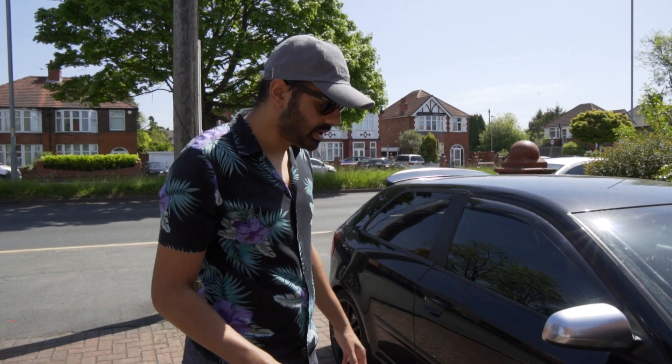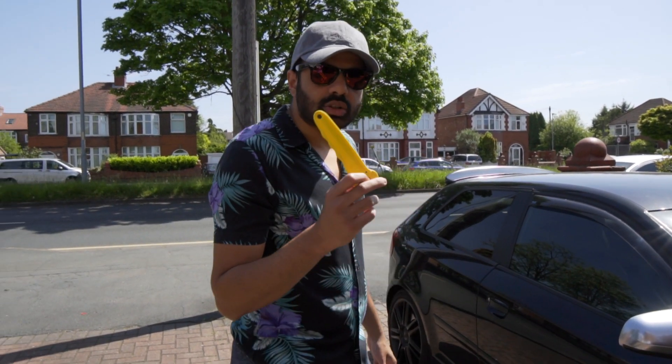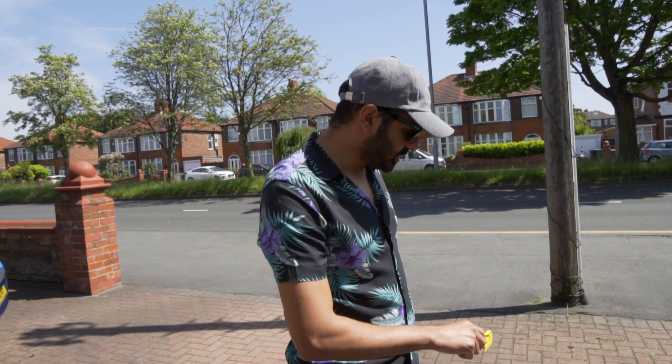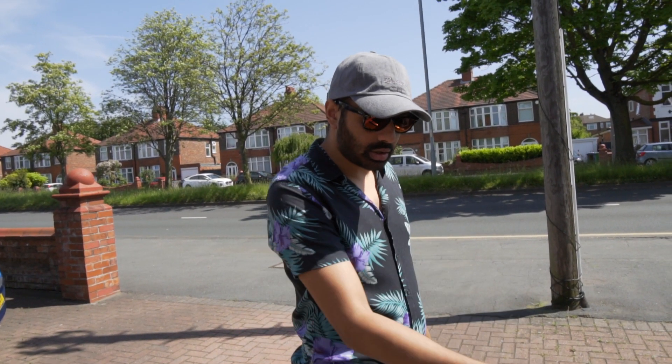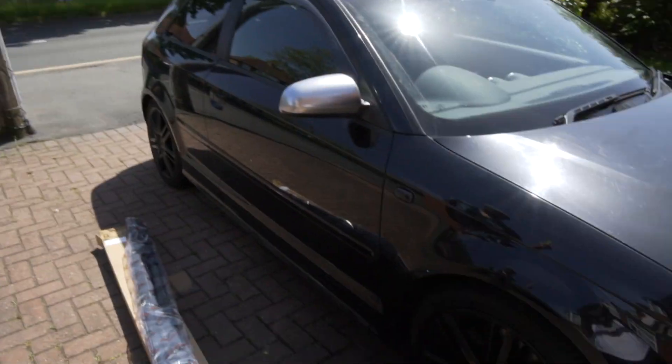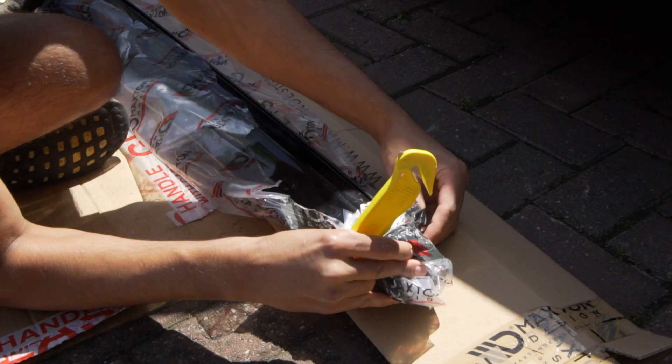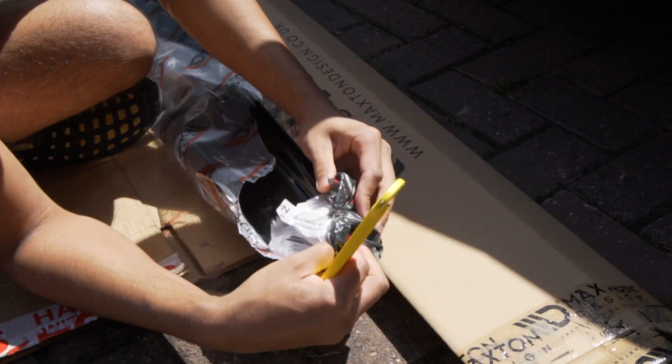The facelift ones are a bit different. I'll open this up - so these come with self-tapping screws, so you don't really need much, okay? I'll open this up and we'll go through it, and I'll also jack the car up. Go hide! The screws - just want to see how many screws there are!